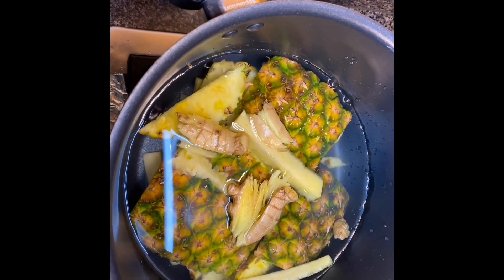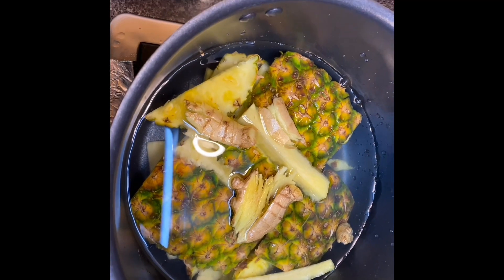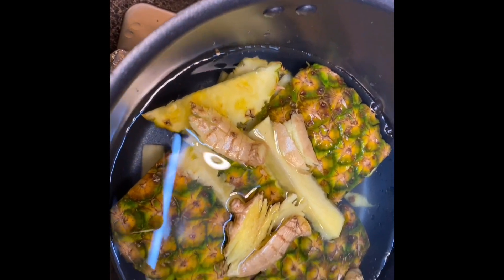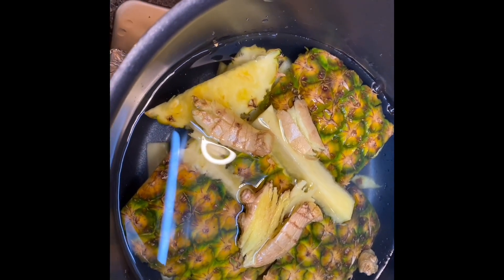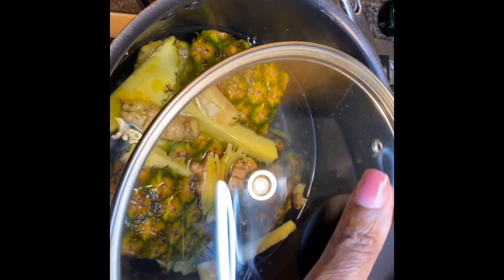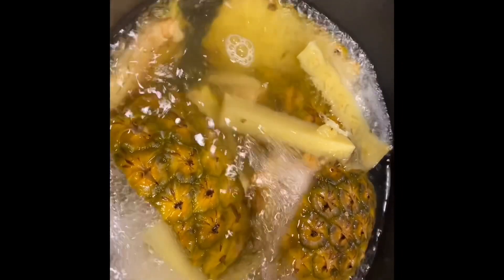Then we turn on our stove and cover our pot, because we're going to bring this to a boil. I usually let it boil for 10 minutes.